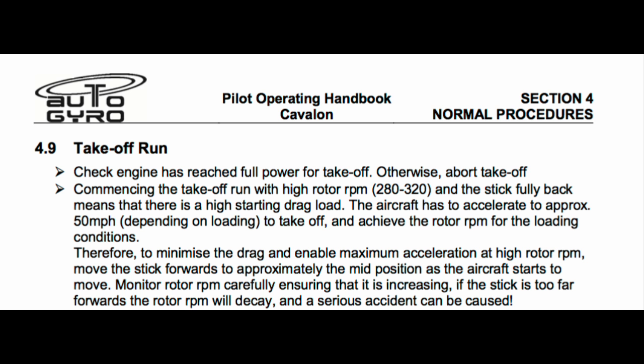This is an extract of the Cavalon 915 POH, and it gives clear instruction that if you pre-rotate to higher rotor RPMs, then with the stick fully aft on commencing the ground run, excess drag will compromise acceleration. In this next clip, we'll see a pilot do exactly what he's being cautioned against. Why? Because he's being conditioned in this one-size-fits-all method.